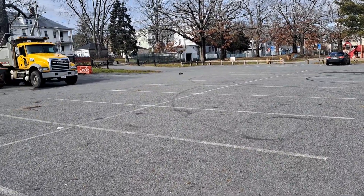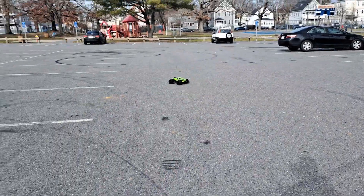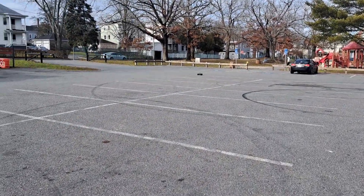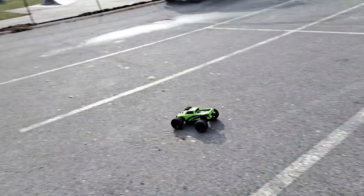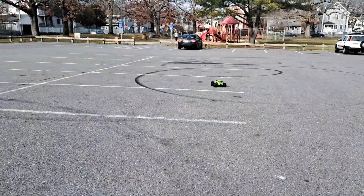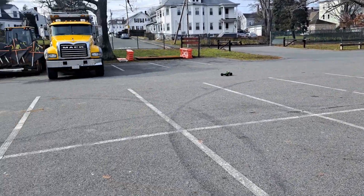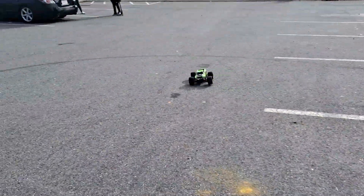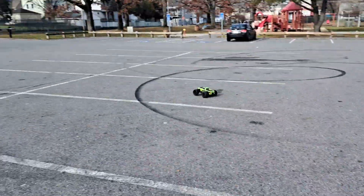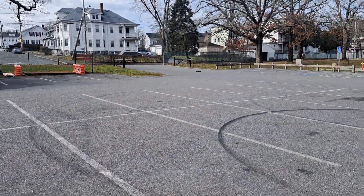It came stock with a 9-tooth pinion. I went up three teeth. It definitely needs more gearing, I think. It's got a 4400kV brushless motor — you don't even need to upgrade the electronics. It's a small 1/10th scale.